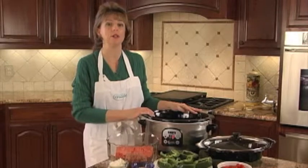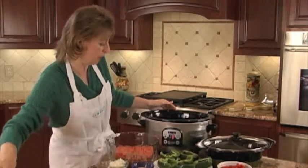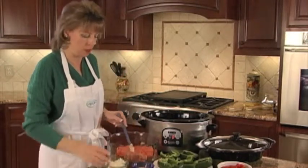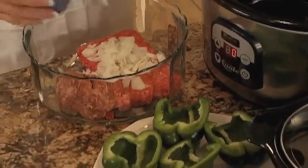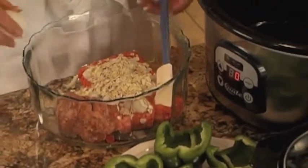What we're going to be starting with is the stuffed bell peppers, and what I have is a pound of ground beef, half a pound of sausage. I'm going to add half of a small onion and a quarter cup of cooking oats.